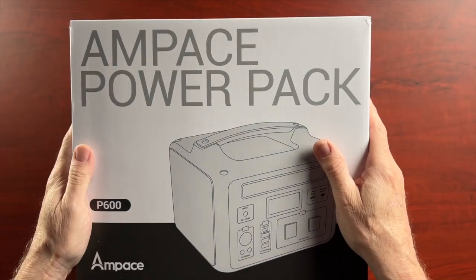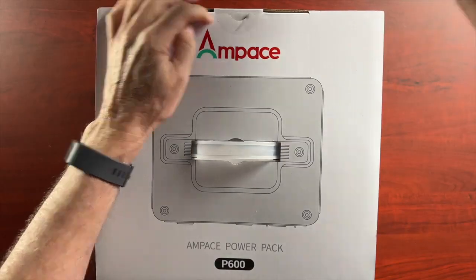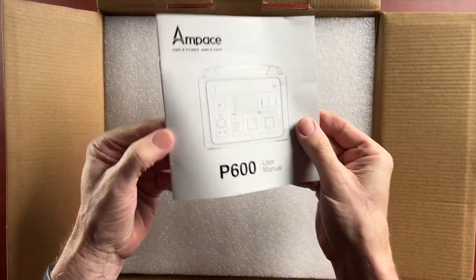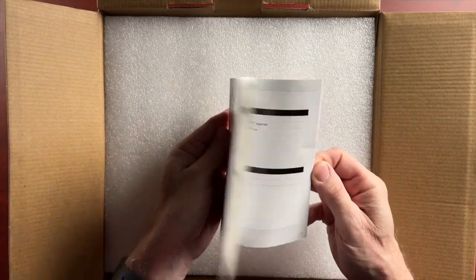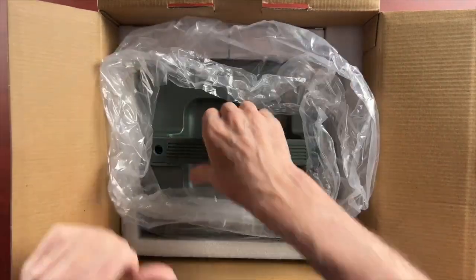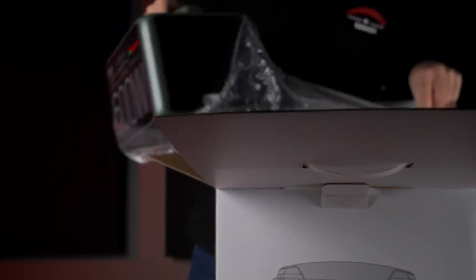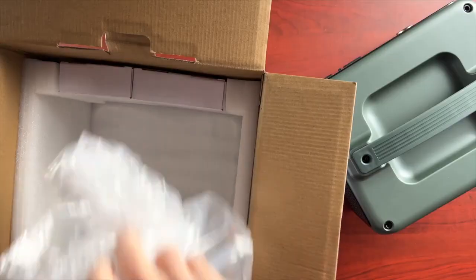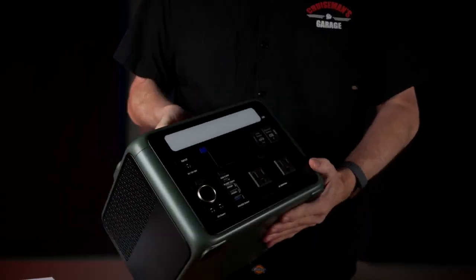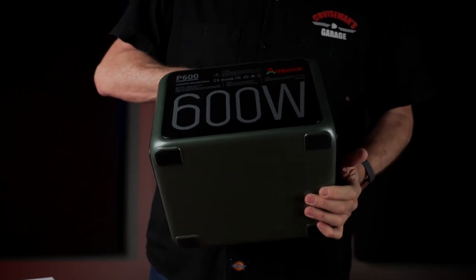Let's unbox this Ampace power pack and see what comes in the package. One of the first things you notice when you take this out is how well packaged it is, and there is a very clear, well-written instruction manual that tells you everything you need to know. There's a lot of foam material to protect the unit, and the unit itself is pretty heavy — you can tell right away it's well made and substantial.